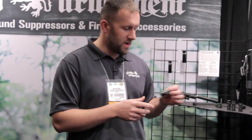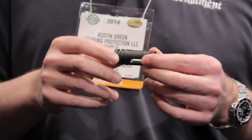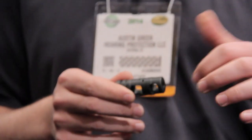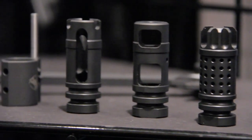I also wanted to show you guys our new for 2014 muzzle device line. This is our new muzzle climb-reducing flash suppressor. Our muzzle brake is getting three ports for muzzle climb reduction, and our flash comp got restyled.